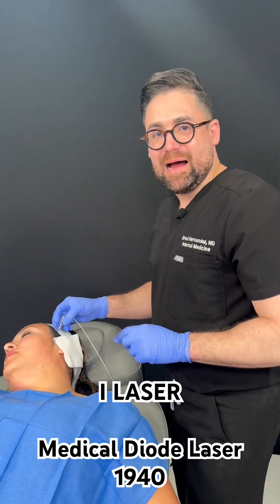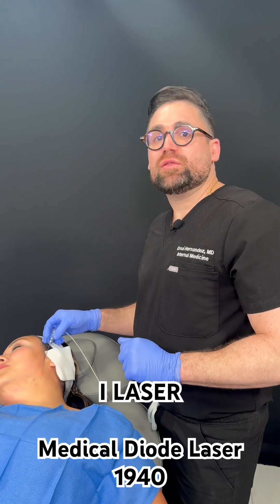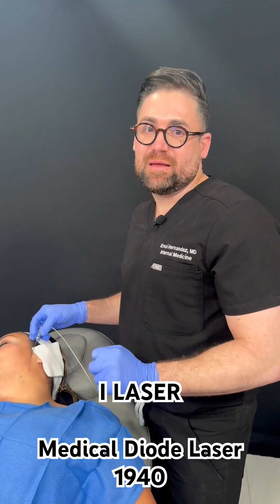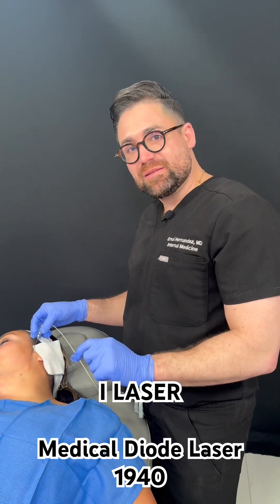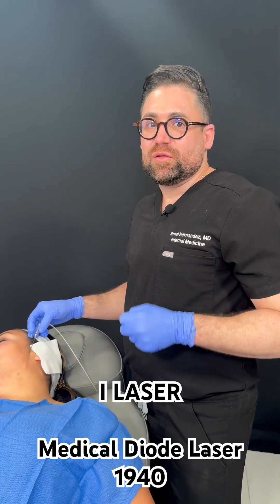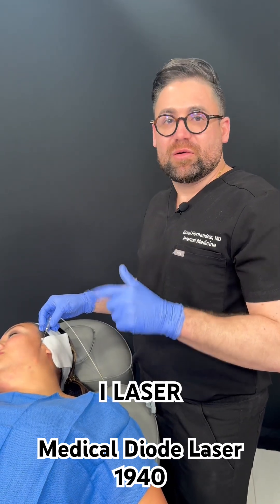This is the i melt laser from Bromitalia. What this laser is going to do is actually melt the fat, and at the same time we can use the laser with the energy device for tightening the skin. So we can have two results in one: we can melt the fat, remove the fat, and at the same time achieve tightening of the skin.